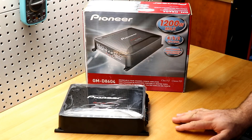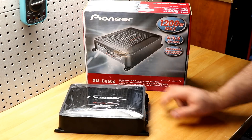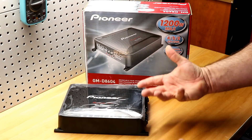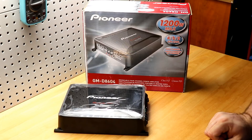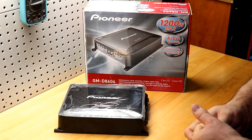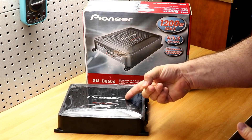If you need to run mids and highs, or even run mids and highs off the front two channels and do a subwoofer on the rear, this thing's got enough power to do it. Put it on your shopping list. Solid budget gem, folks, for the four channel. I've been recommending the Infinity 704A a lot, and this is a better value — it really is. Go Pioneer.